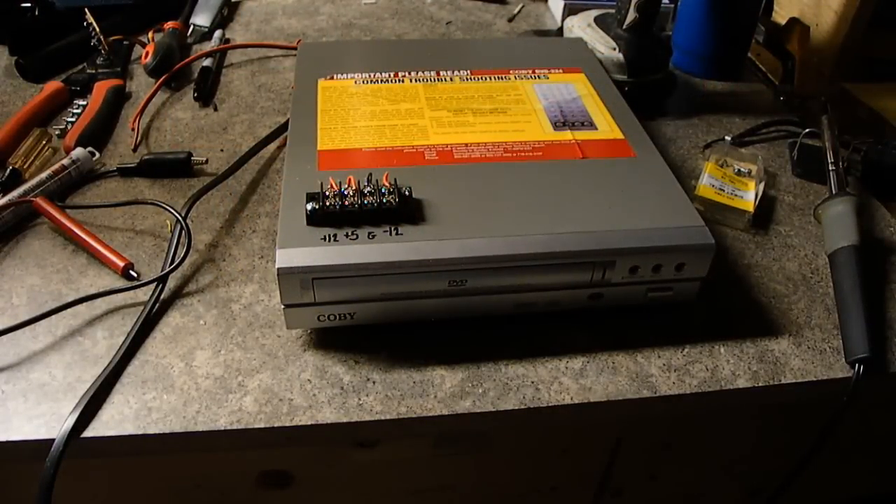As far as amperage goes, there's a 2 amp fuse on the inside of it. I don't know if that means I can draw 2 amps from this, but if it burns up, it burns up. It doesn't matter — it's junk, it's free. So there you go. Thank you.